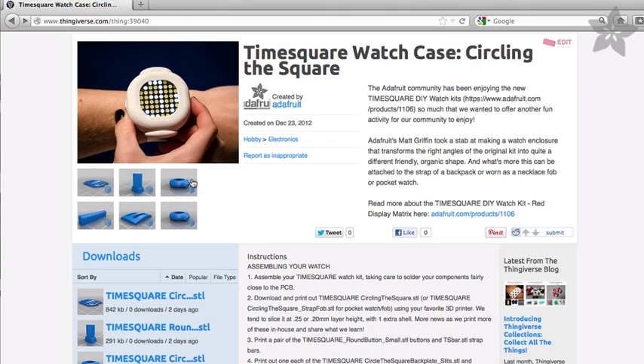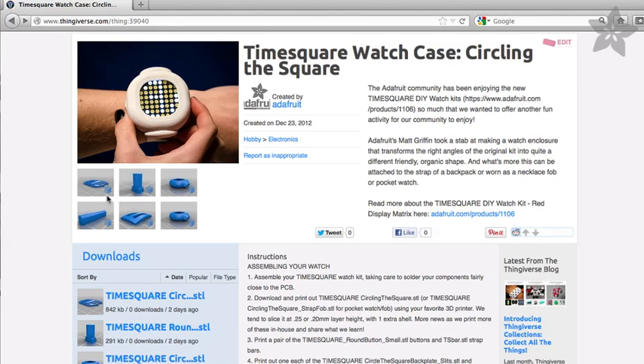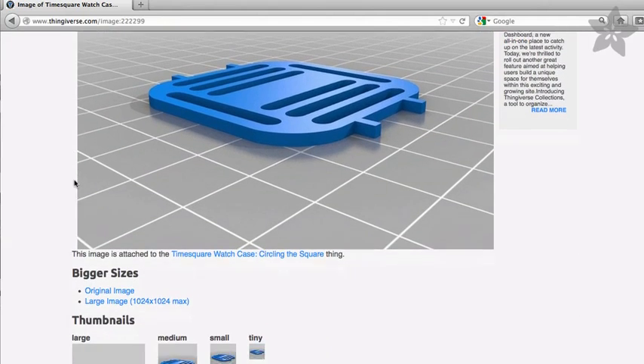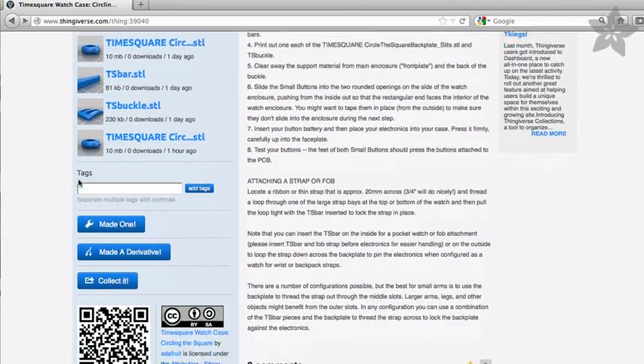This is going to go up on Thingiverse any second. I'm getting ready to publish it. I have a little buckle and a whole method here with the slits in the back plate so that you can actually mount this any number of ways, including making a version you can hang as a pendant or mount on a backpack strap or bag strap. You can even mount it crosswise to put it in the center of something if you wanted.